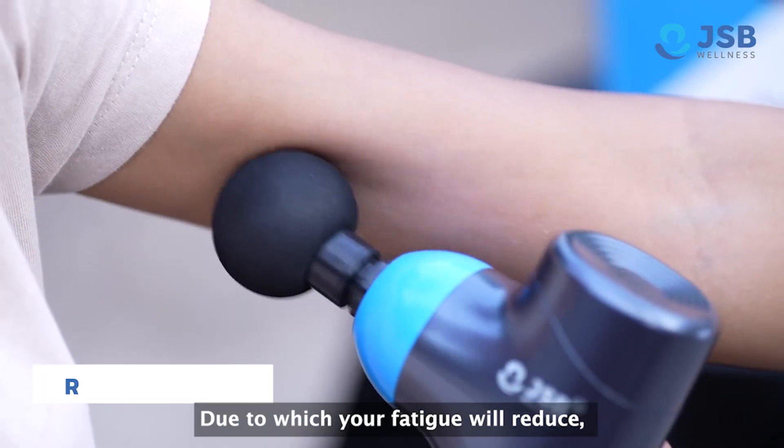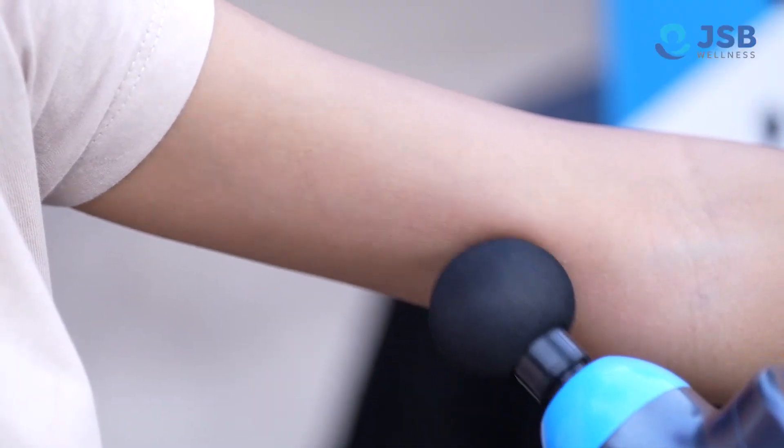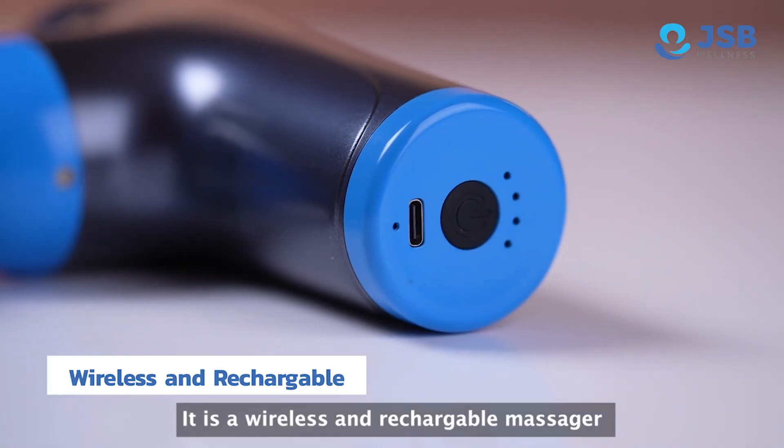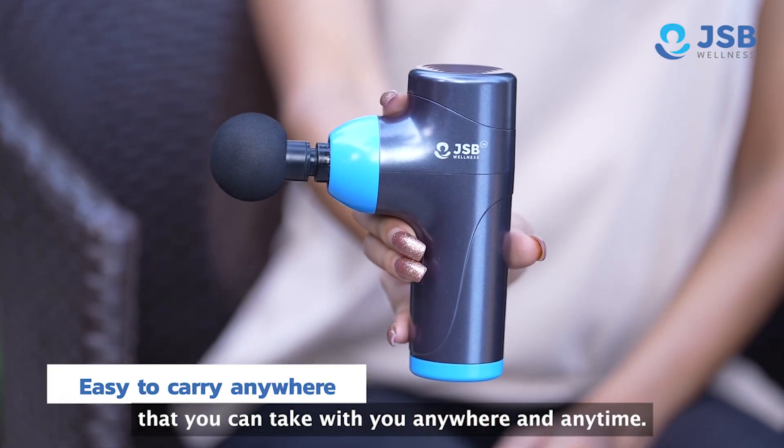So, your fatigue will be reduced, your body will be relaxed and you will be more healthy. This is a wireless and rechargeable massager which you can always bring in your hands.